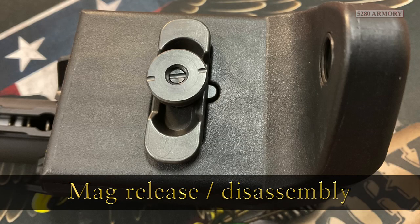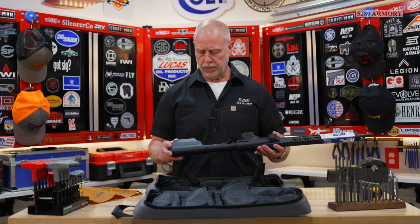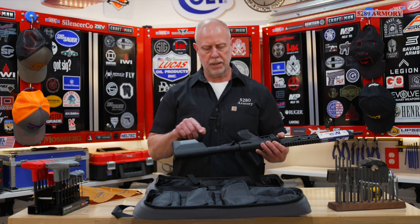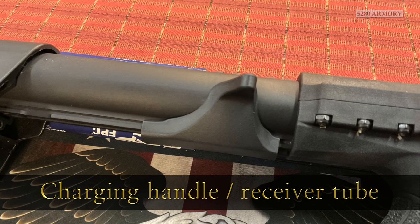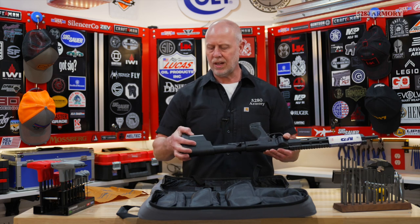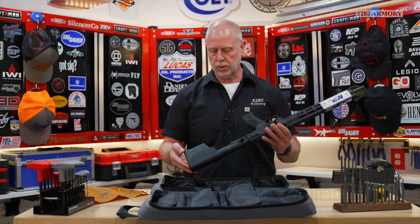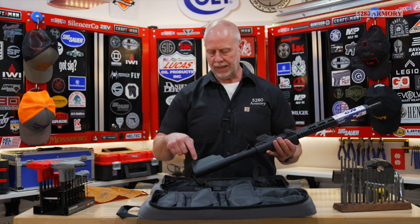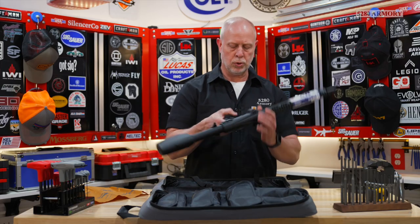At first glance on this buttstock, you're probably tempted to think that it might be retractable or adjustable with this button on the bottom and this recoil tube that looks like an AR-15. Smith & Wesson refers to this in the manual as the receiver tube. After messing around with it for just a little bit, you quickly figure out that the stock does not move. What Smith & Wesson has cleverly done is engineered some magazine storage back here inside the stock, and this ends up being the mag release. The center button is for disassembly.